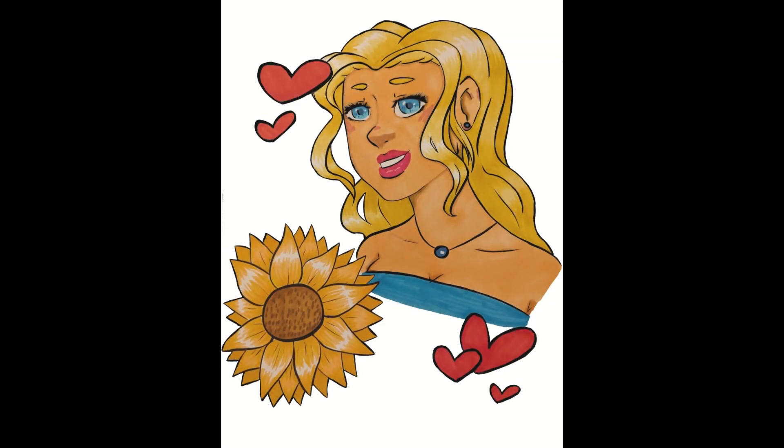I ended up adding in a pink background because the white just felt a little too unfinished for me, and that's kind of the process I took. It was honestly a very simple thing to do. The sunflowers are included because they're Haley's favorite, and then of course the hearts because you gain hearts with them in the game.